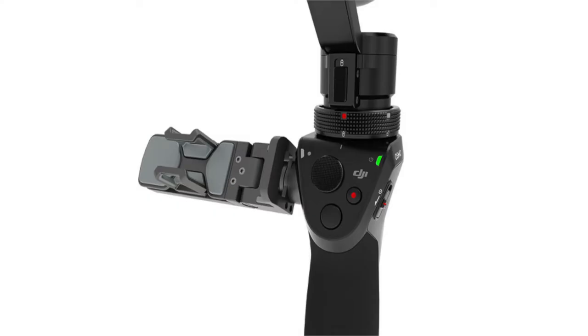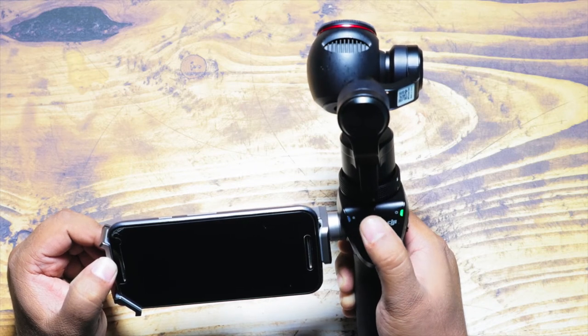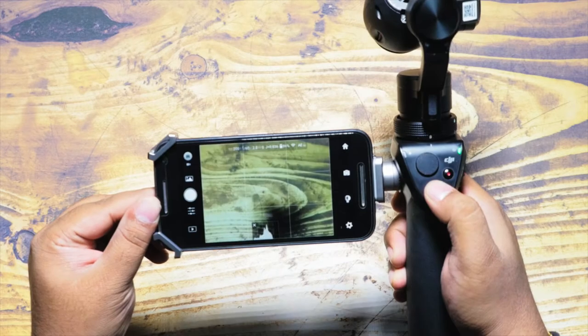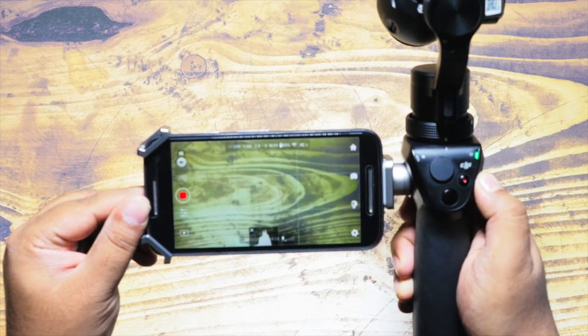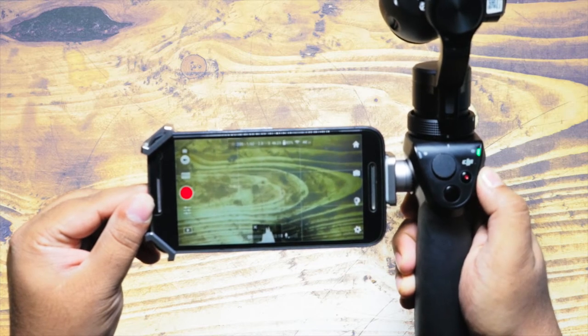The most important step is step five: the different switches and modes of the trigger button. On the front of the DJI Osmo there are three main controls — a shutter release button, a record button, and a joystick. The joystick controls the direction of the Osmo (up, down, left, right) while recording. The shutter button triggers a photo, and the dedicated record button starts or stops video recording.